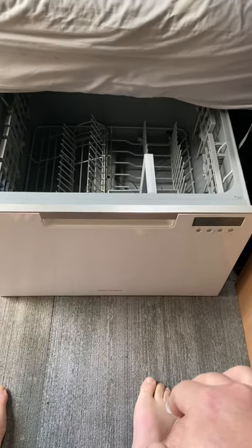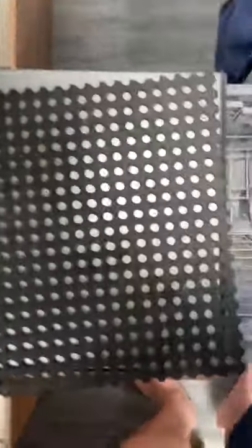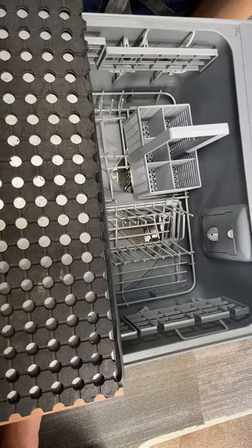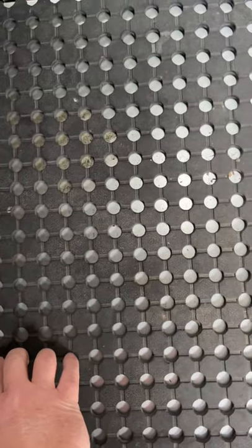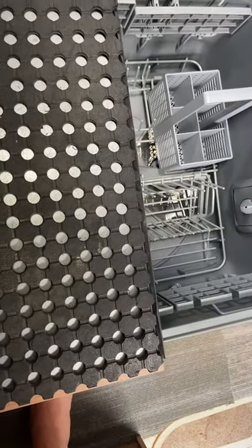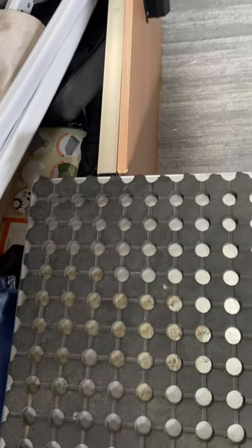Very simple installation as you can see - it's just a standard installation. The dishwasher is, I believe, 600ml in depth and I think I've got about 650ml in depth, and 620 from the floor to the underside of the frame. Putting this rubber mat on, it also sits beautifully with the top. I'm just learning how to do these videos so you'll have to excuse me.